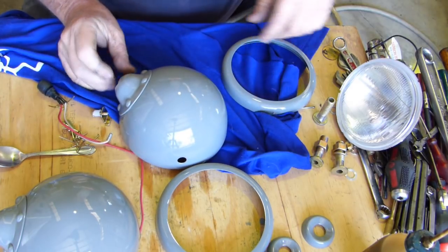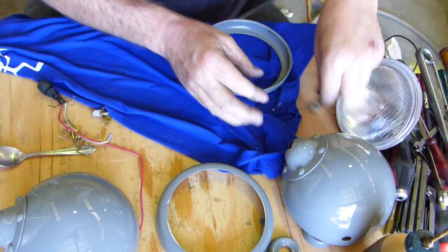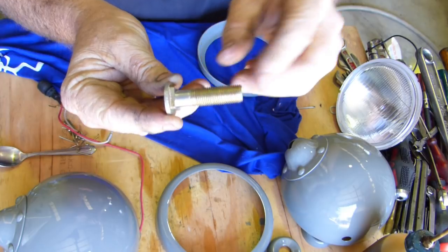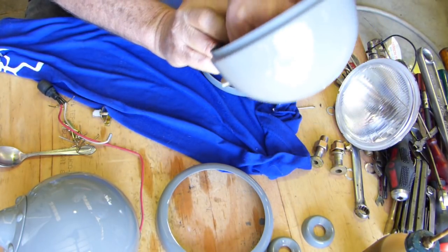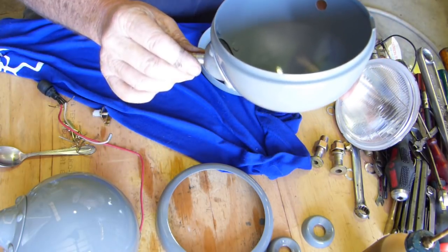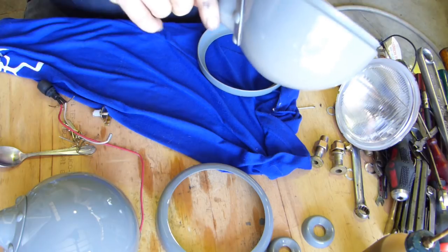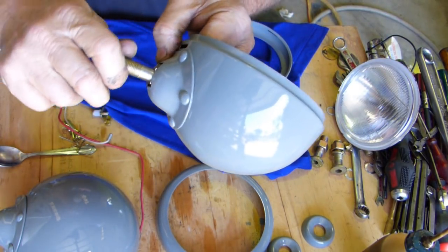First up, on these screws, this square was a lot longer and I set them up in the lathe and machined them down because it had too much sticking out through the bottom here. So now they're sort of flush — shouldn't be too bad I hope.